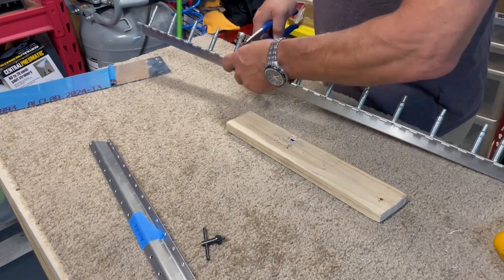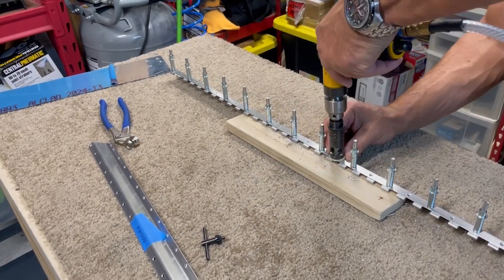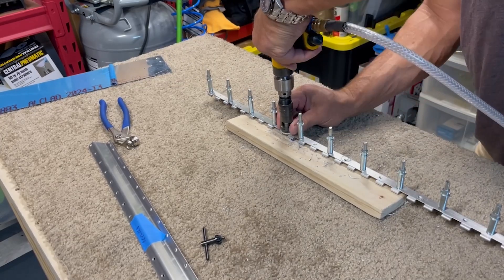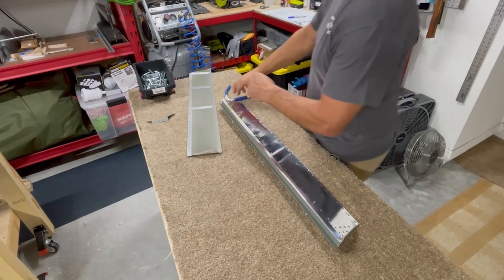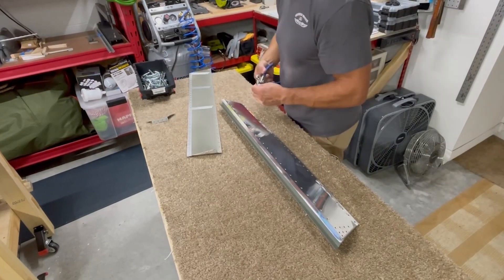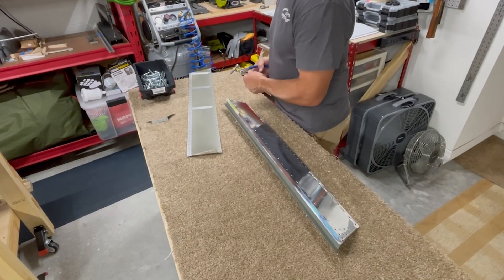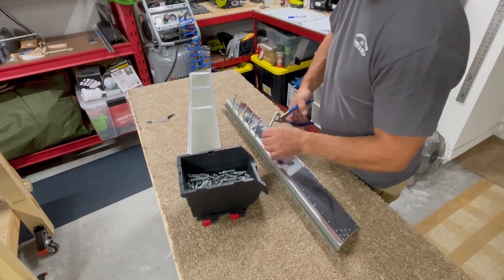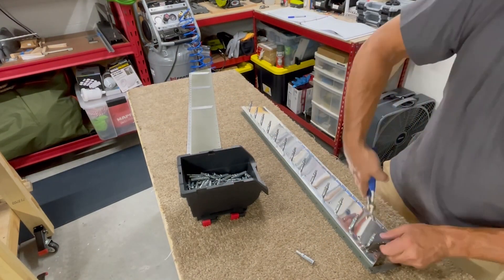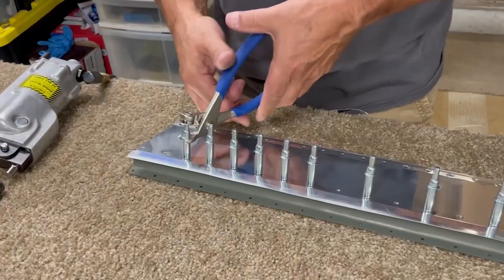So for the second time, I cleco the aft half of the hinge for the trim tab to the trim tab spar and then countersink the holes for flush rivets. With that complete and after priming the replacement spar, it's time to build the trim tab. First I cleco the spar to the bottom skin for the trim tab along with the trim tab horns, and then rivet all of that together.